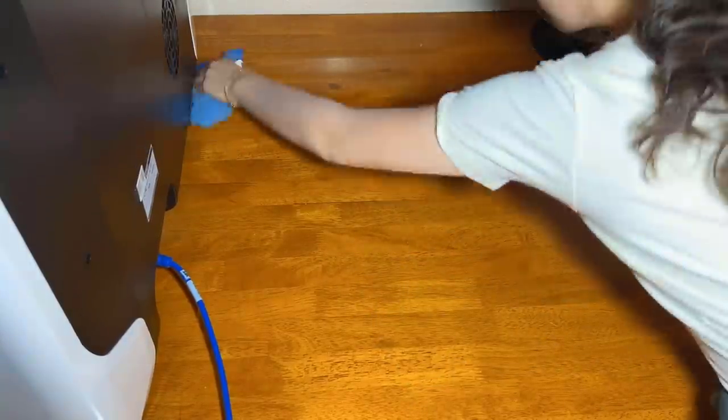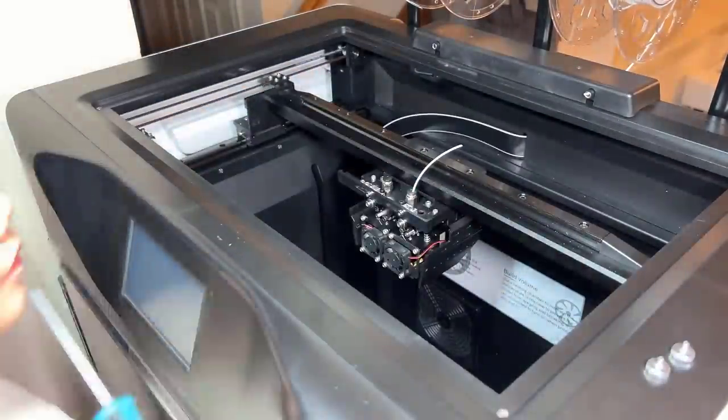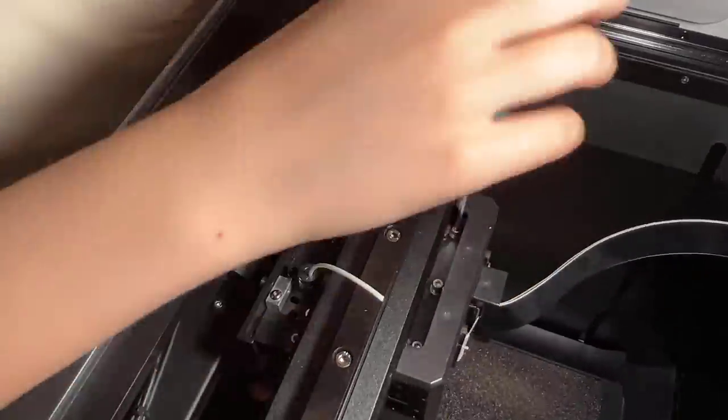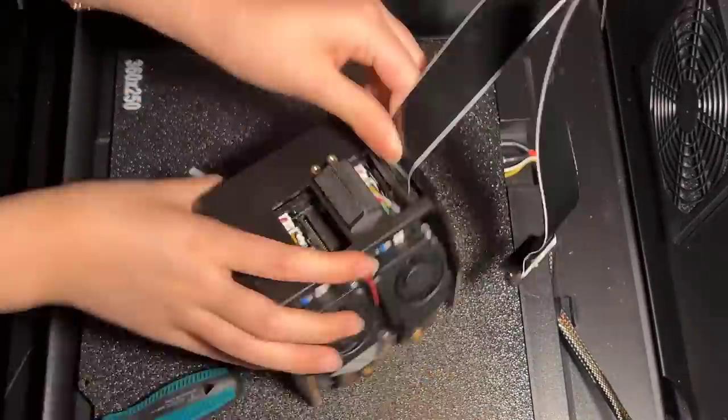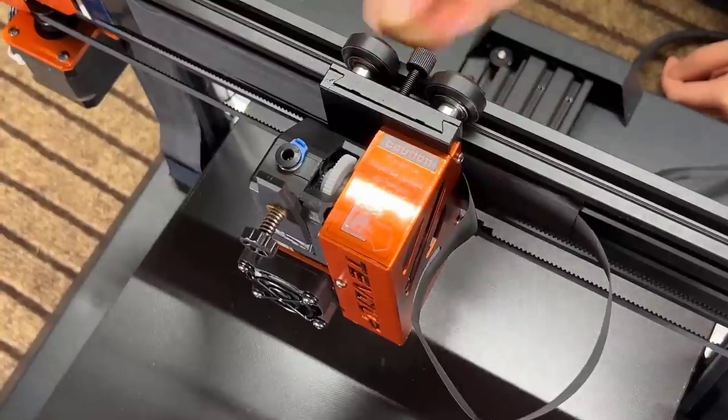Those marks can be cleaned off by alcohol, but this kind of small detail could definitely be improved on. Four, to switch the print head you need to remove the cover, loosen a few screws, and disconnect two cables — which is not too complicated, but using a modular tool head would be better.